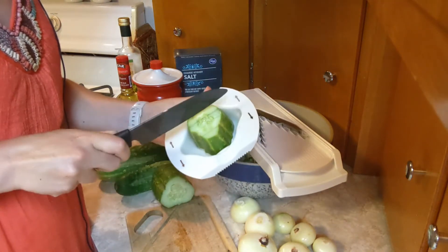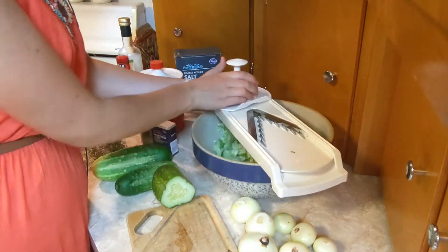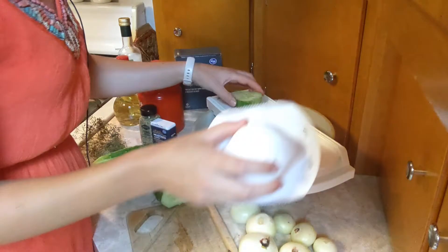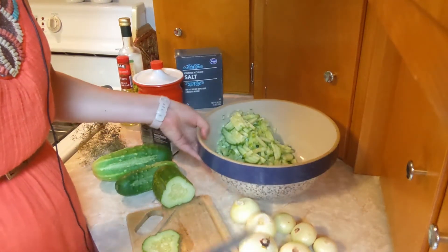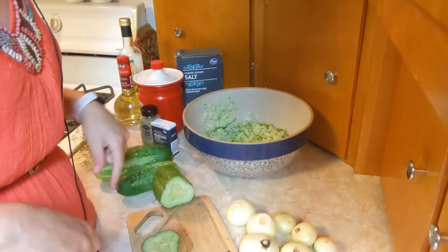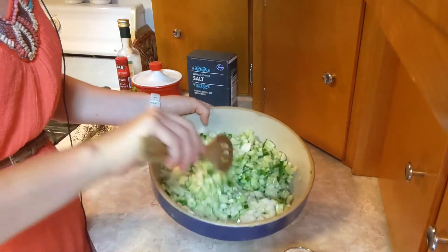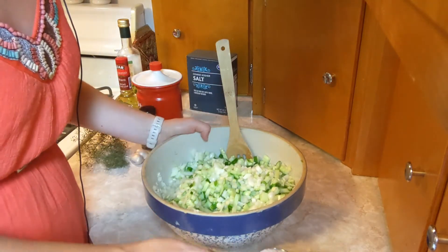I'm cutting slices in my cucumber perpendicular to the blades on the food mandolin, and then you can just run your cucumber across the blade. Be careful with your fingers, which is why you have the hand guard — it yields a nice chopped-up cucumber. I'm going to chop up all three pounds of cucumbers and one pound of onions that way, making a nice fine chopped mess of vegetables.